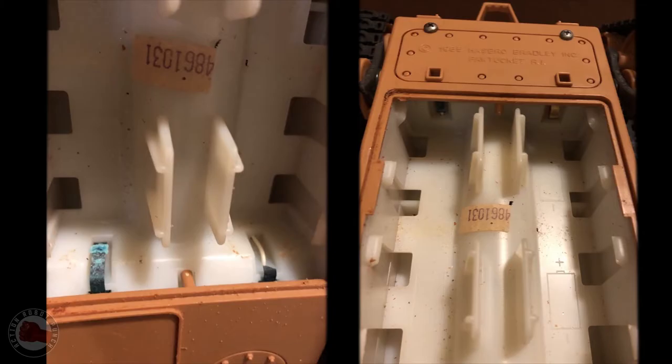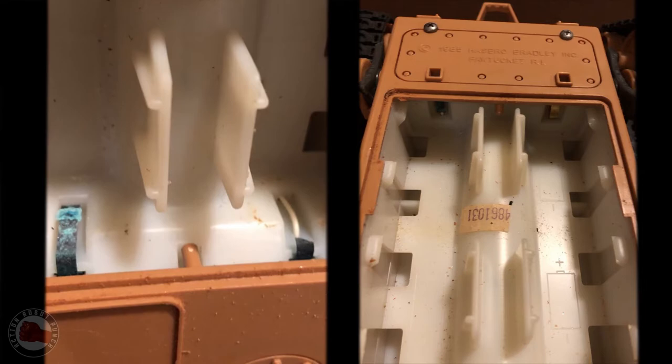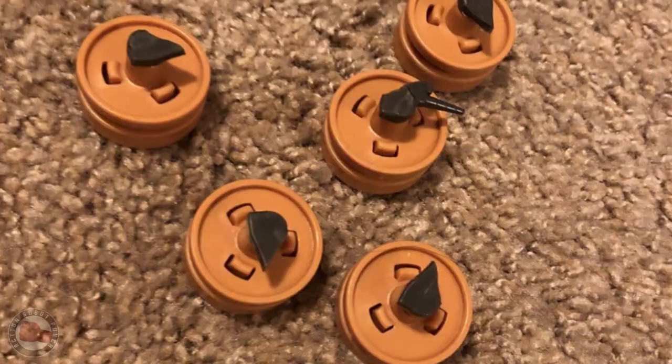It said it wasn't functioning, but when I looked at the battery box, it just looked like battery corrosion, so I figured the motor and gears were probably all right. It also looked pretty bad because all the little wheels were broken off on one side, but I figured I could remake the piece that held the wheels on, and that would save me some money.